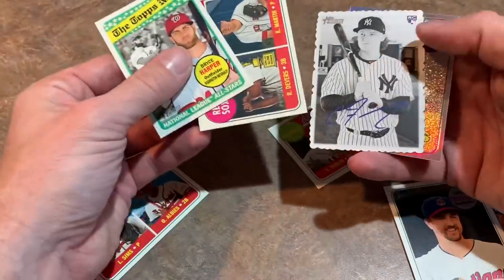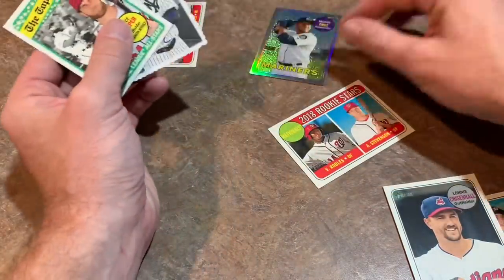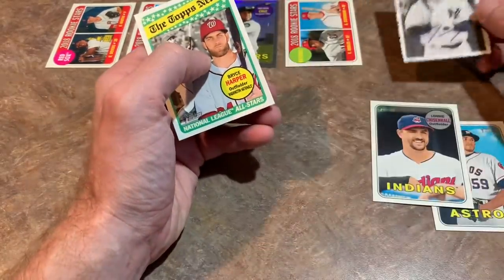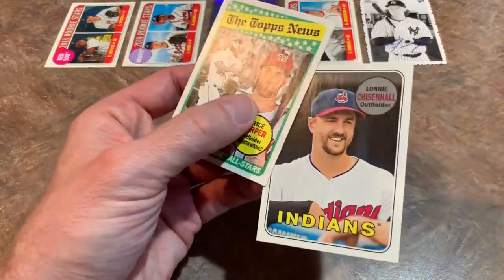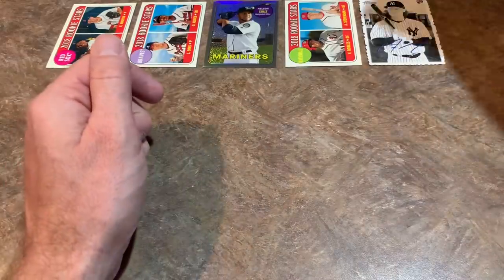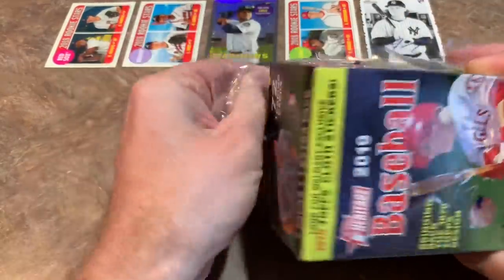I don't even know if I'm high enough on those short print cards to put them in my top five — that's how good that box was. I'm going to go with Raphael Devers at one, Ozzy Albies at two, Nelly Cruz at three, Victor Robles at four. And believe it or not, I'd rather have the Clint Frazier Deco Edge rookie card over the short prints at five. The common short prints — maybe 50 cents to a buck on those. So that's 2018 in the books.